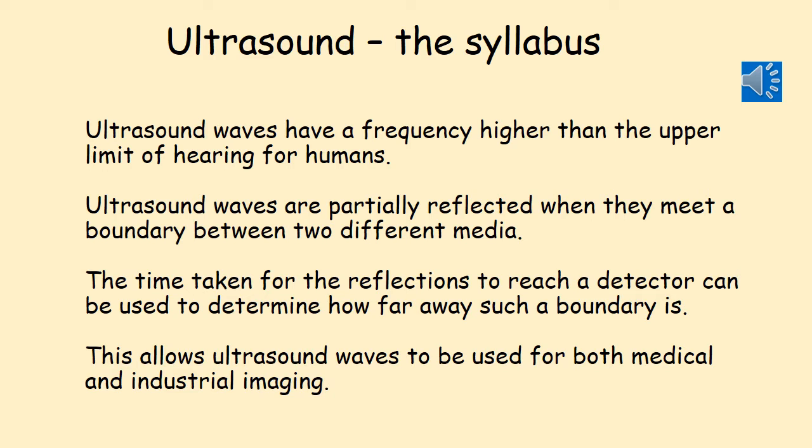Ultrasound waves have a frequency higher than the upper limit of hearing for humans. Ultrasound waves are partially reflected when they meet a boundary between two different media. The time taken for the reflections to reach a detector can be used to determine how far away such a boundary is. This allows ultrasound waves to be used for both medical and industrial imaging.